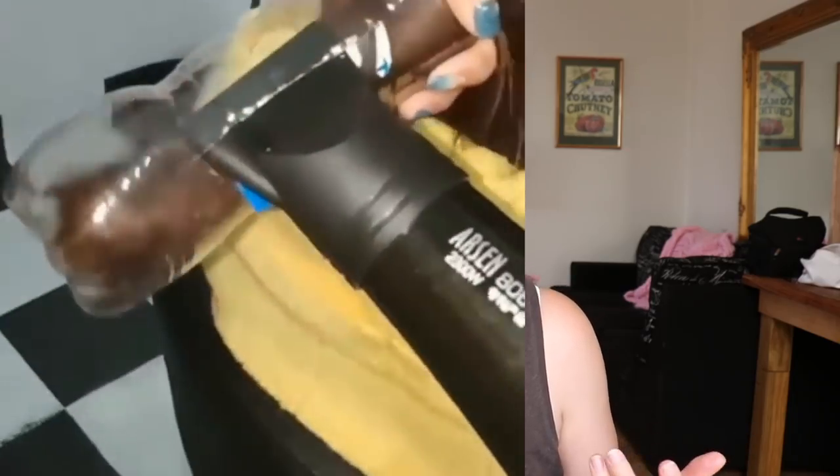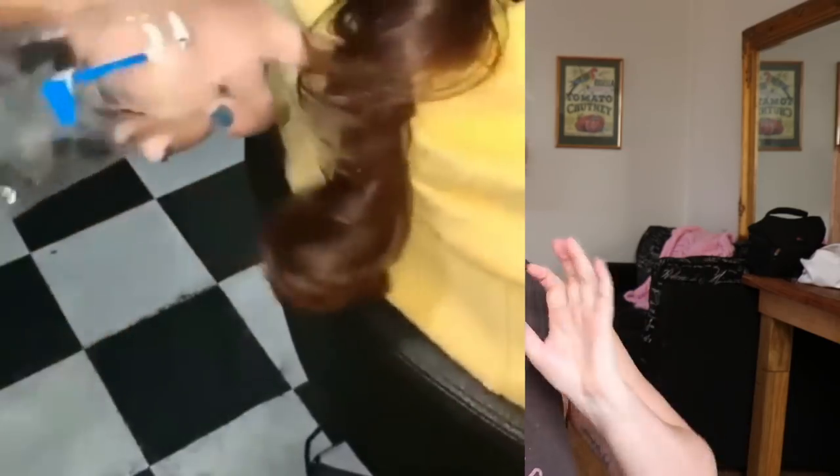Hello rainbows! Welcome back to my channel. So in today's video I just wanted to try this hack that I've seen floating around mostly on Instagram recently, and it involves a drink bottle and a hairdryer to basically curl your hair. I basically wanted to try it for myself to see if it was actually going to work.